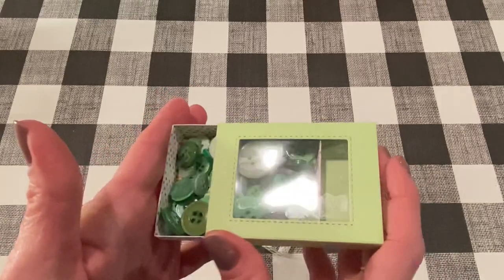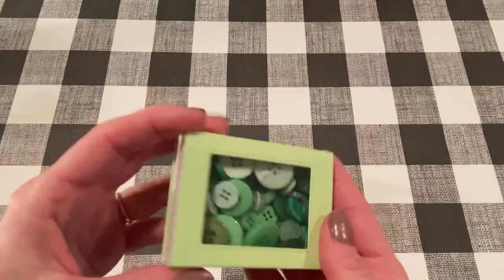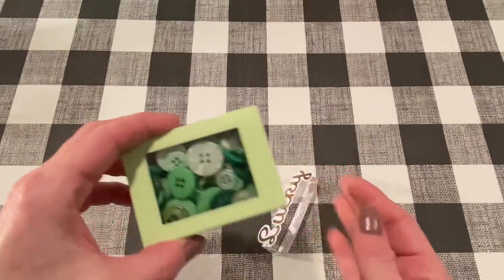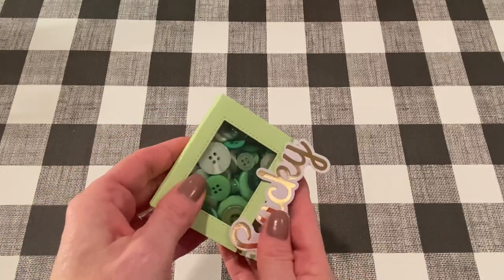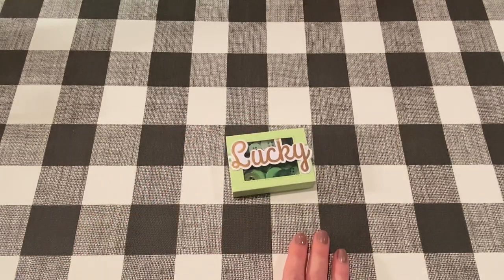It's got all different sizes and different shades of green. Perfect for crafting. Us crafters, we love buttons. So I thought this would be a great gift to put into some Happy Mail. It's really nice and sturdy and it stays closed well, even without the belly band. So that's the first one I made. And once I got started making them, I had to make a few, so let me show you a couple of the other ones.